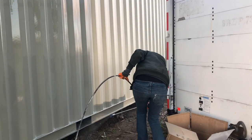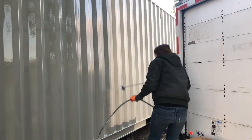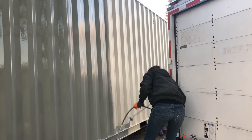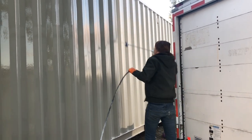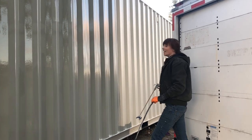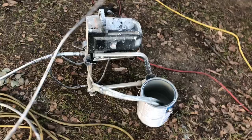I heard a funny noise, so I came out behind the container to see what was going on. And this is what I found. What's cooking? I'm painting our house. Duh.